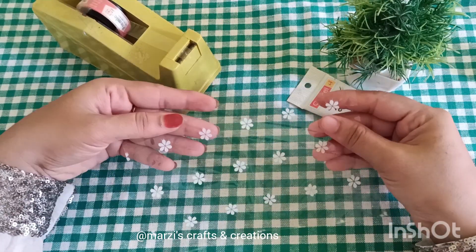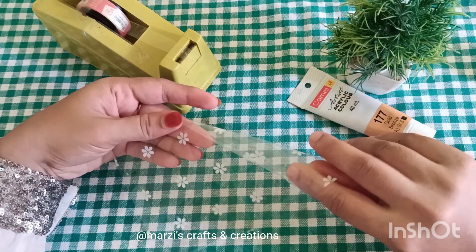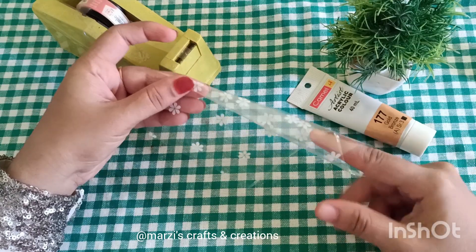I am going to cut the sheet into a rectangle shape. I am going to work with the size. I will paint the shape of this piece and put it in front of the plastic sheet.